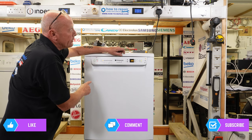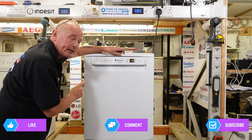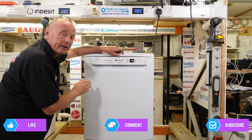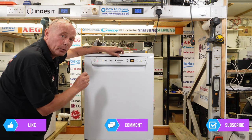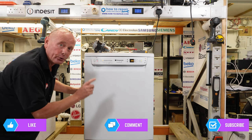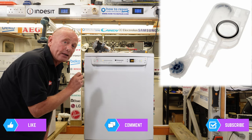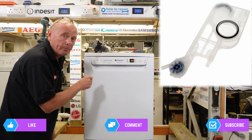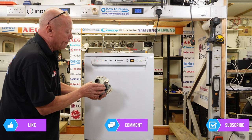You can hear water going into the machine — it is drawing 10 watts, meaning the solenoid is open and water is flowing in slowly. It will take approximately between one and five minutes to fill depending on water pressure and how clear the valve is. The water comes in through the solenoid and then goes through a matrix which you can see on screen. Inside that matrix is an impeller which rotates and counts the amount of litres going into the machine. When the machine is full of water, it will then turn on the motor and the heating system.